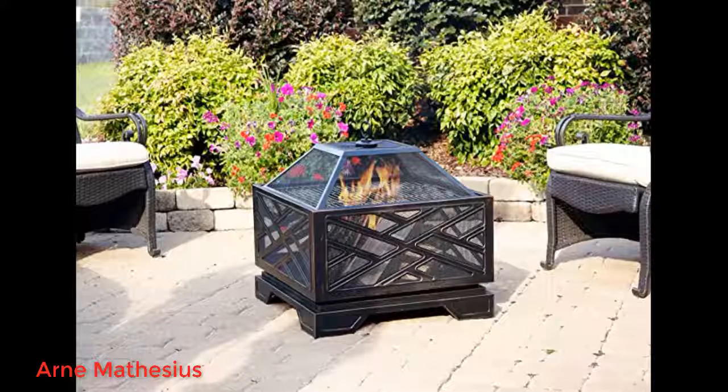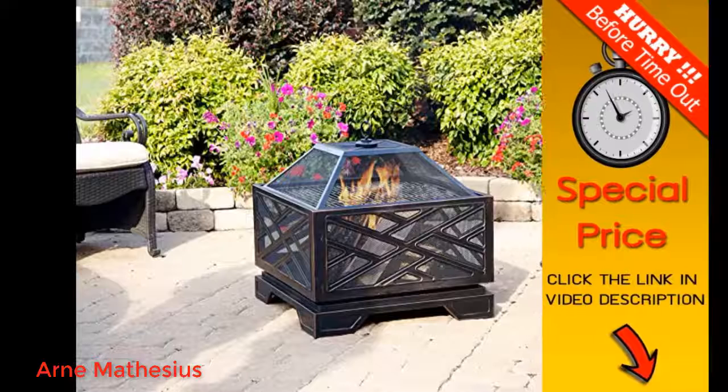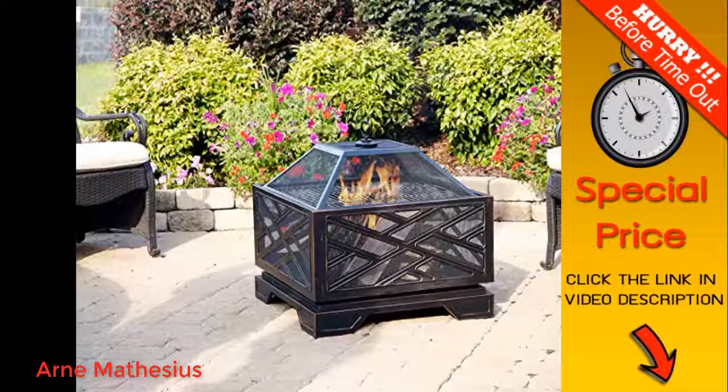I can already tell it's one of those items that will only be around for a few seasons before it'll need to be replaced. It served its purpose as a quick purchase for a backyard weenie and marshmallow roast over the summer, so I'm satisfied.